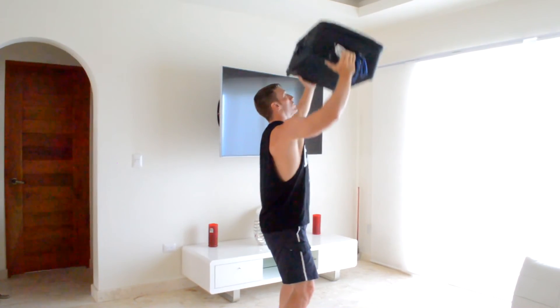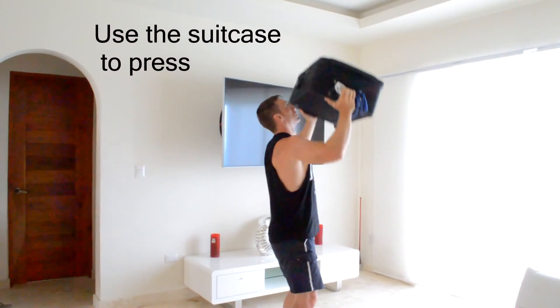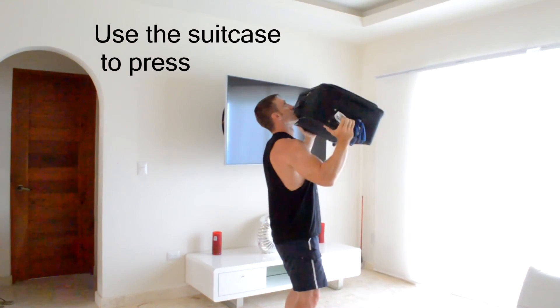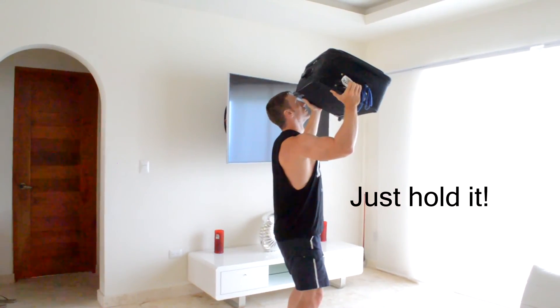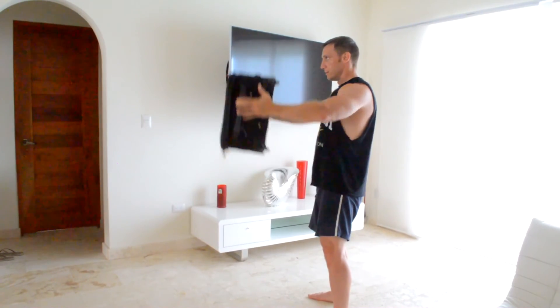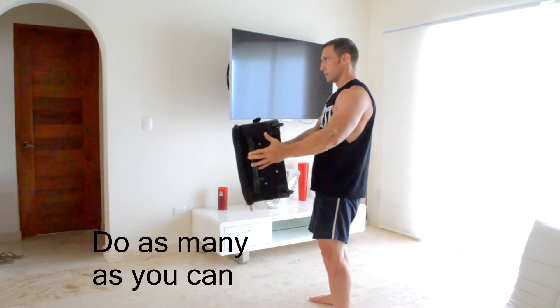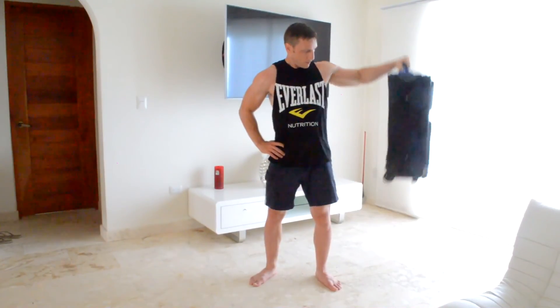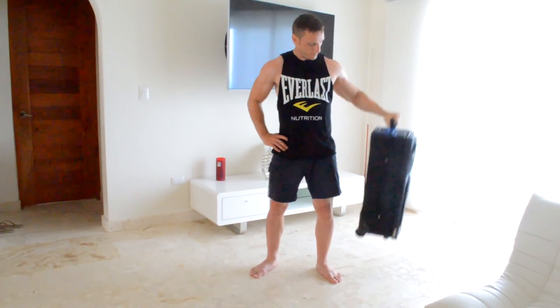Now I'm going to finish off this total body workout by training my shoulders. I'm going to start off by using the suitcase to do an overhead shoulder press. Notice I keep my knees slightly bent to take any pressure off my back, and I angle the suitcase forward so that I don't hit myself in the face. Do as many as you can until failure, then hold the last one halfway in an isometric contraction for as long as you can. I rest for about 30 seconds, then I use the suitcase to do some front raises, and I finish off this workout by using the suitcase to do some side raises one arm at a time — do each arm until failure.